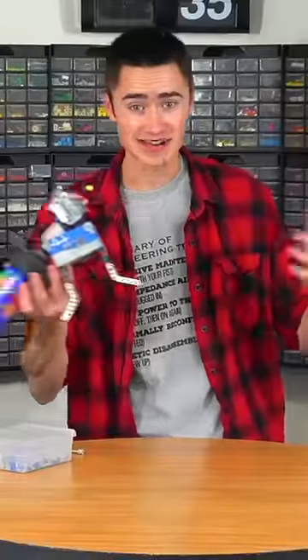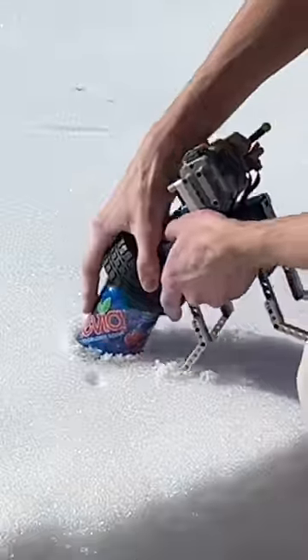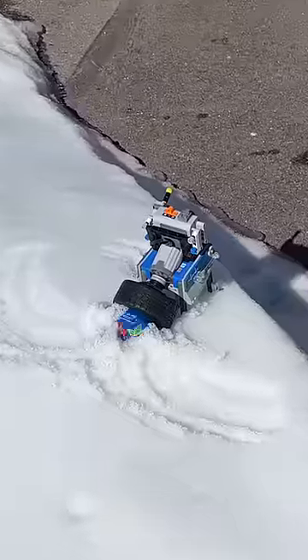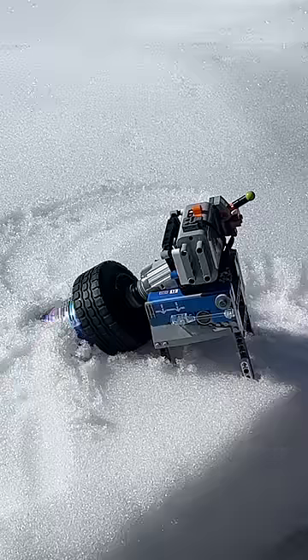Then it was finally time to test it out. To chill your soda, all you have to do is set it in a mount of snow and flip the switch. This rapidly spins the soda against the sides of the can and chills it in under two minutes. Alternatively, if you don't have snow, you can just use a bucket of ice water and it works the same way.